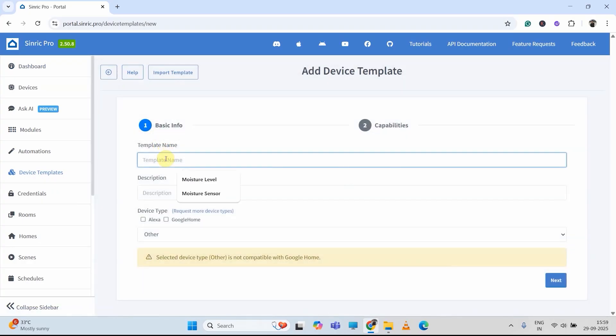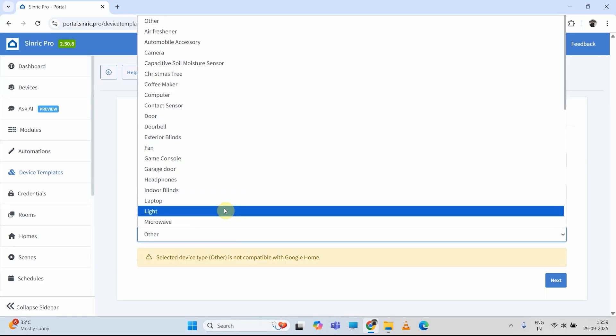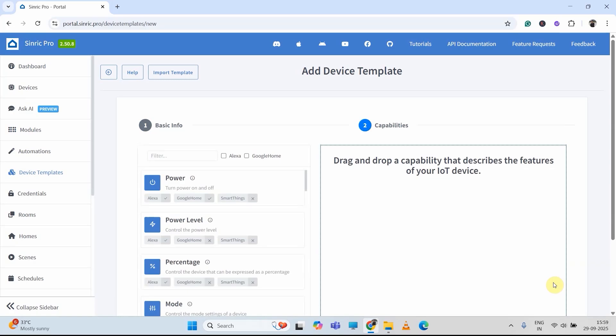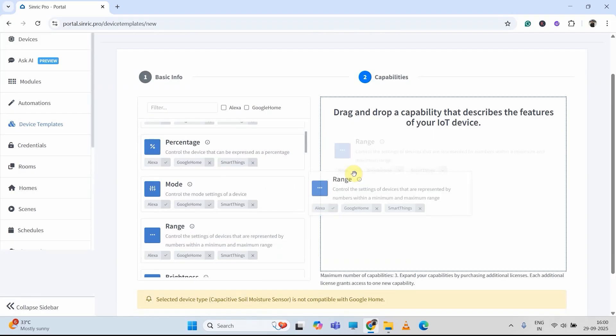Then click on add device template. After that, I have to give a name — say moisture sensor. I will just copy the name from the description. Then I will select Alexa compatible. And from this dropdown, I will select capacitive soil moisture sensor. Then I will click on next. Now we have to add the capability related to this device, so I will select range.